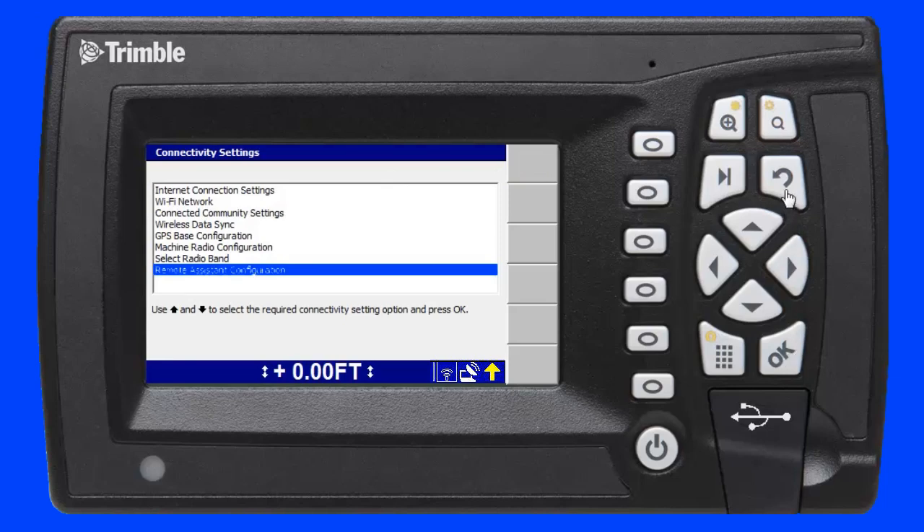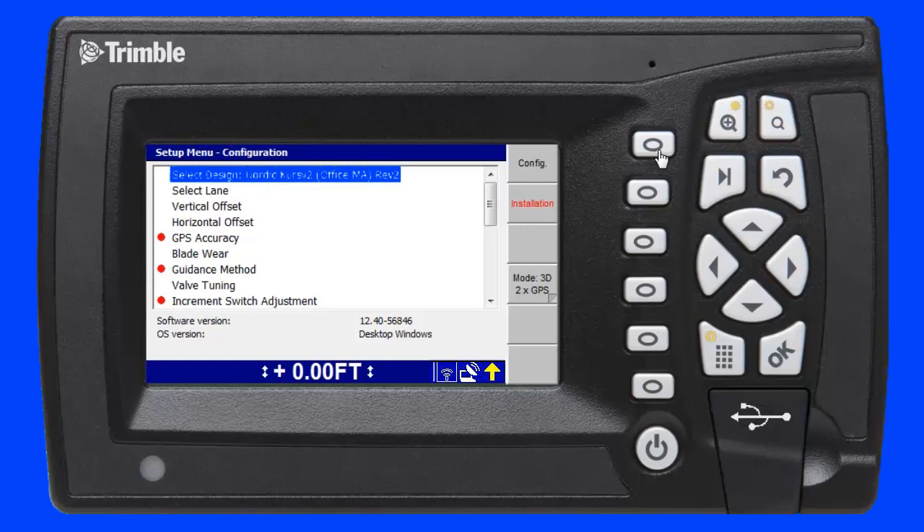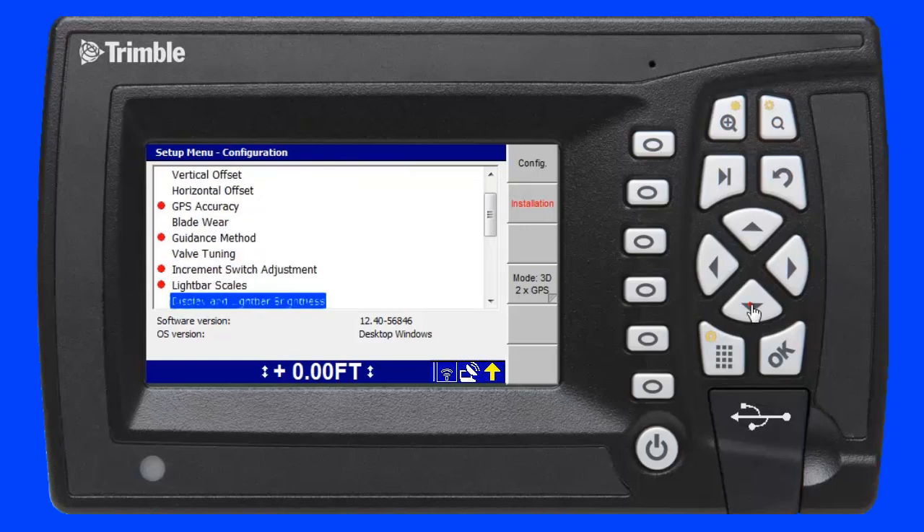I press the return key to go back to the setup menu installation screen and press the F1 soft key to enter the setup menu configuration screen. I then scroll down to remote assistant and press the OK key.